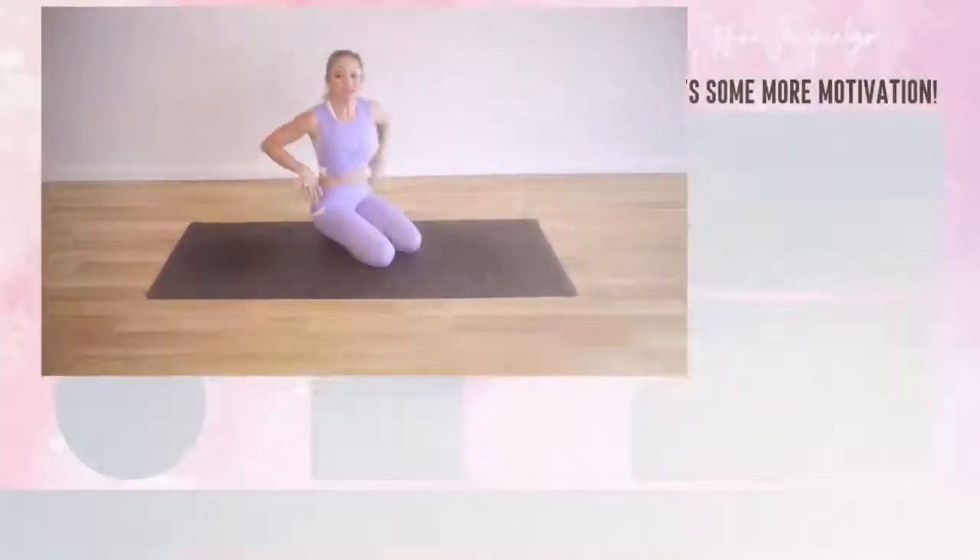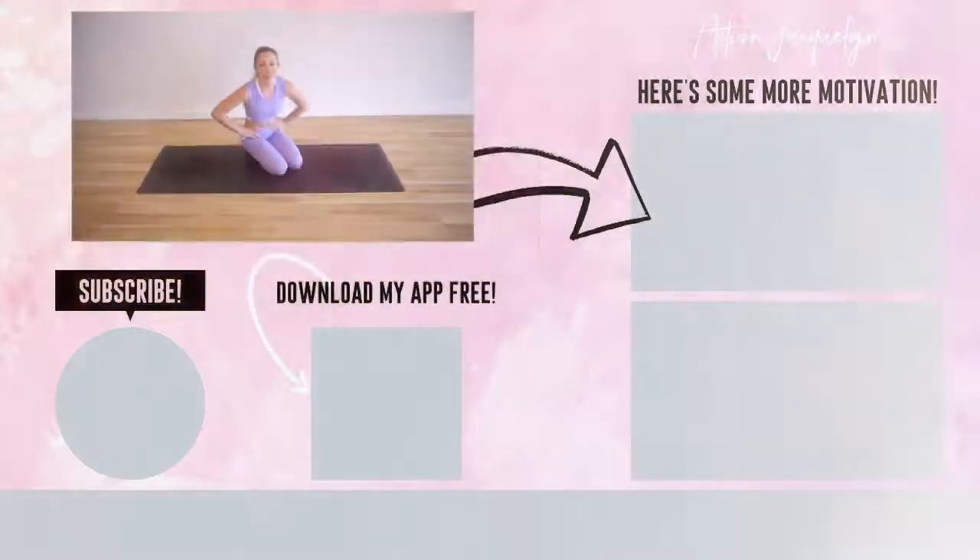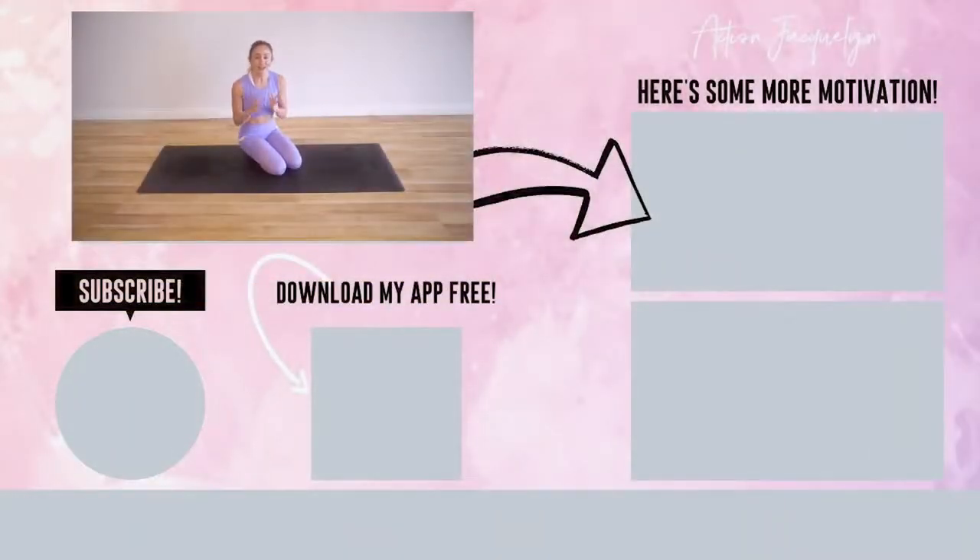I'm so proud of you — great great job. Make sure that you subscribe to my YouTube channel if you have not yet, because that helps me create all these free videos for you. Go check out all the other videos I have, and if you're looking for a comprehensive at-home bodyweight training and flexibility training program, then definitely download my Stretchy Fit app. You can start with seven days free — I'll leave links below, and I will see you next time. Bye!